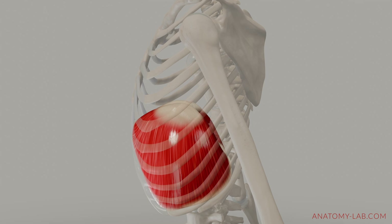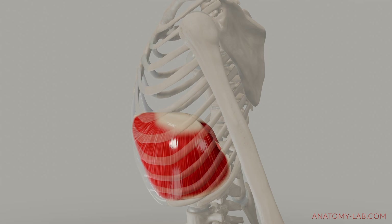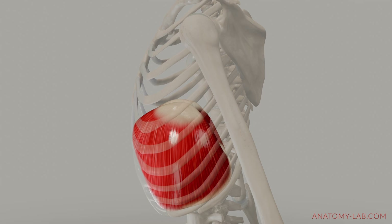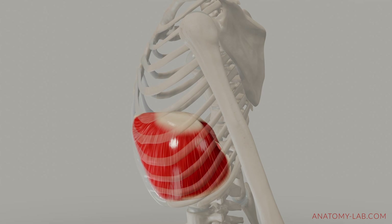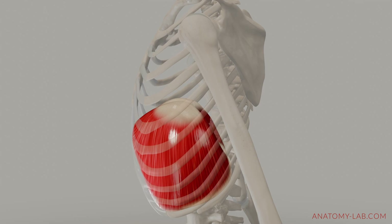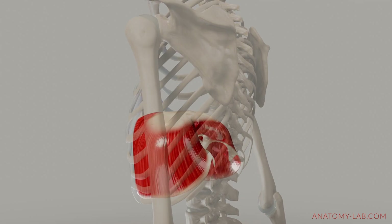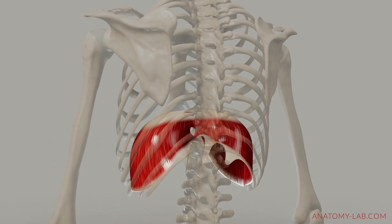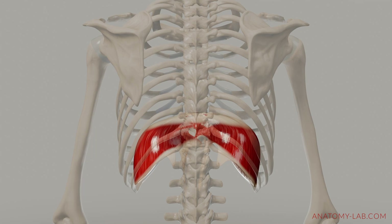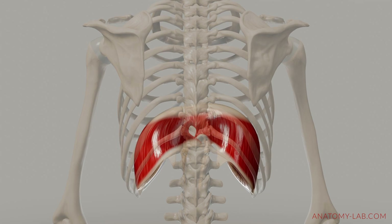Speaking of the dome, you may have noticed that the dome of the diaphragm is asymmetrical. This variation in height is caused by the presence of the liver on the right side of the body. The liver occupies a significant portion of the upper right quadrant of the abdominal cavity, pushing up against the diaphragm. Therefore, the right side of the diaphragm is pushed higher than the left.